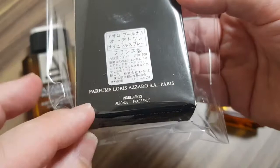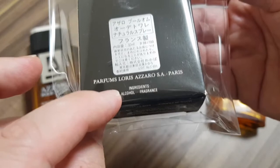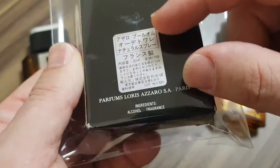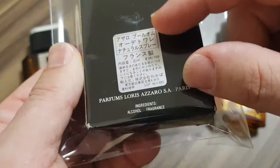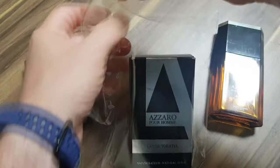Parfums Loris Azaro S.A. Paris. There are two ingredients: alcohol and fragrance. It's a good sign when the ingredients list just has two things on it. The older they get, the fewer ingredients are shown. Here's a sticker — a Japanese product sticker, 30 ml. Also, another sign that you know it's old is this 'ml' with a script L. So this is an old sticker.